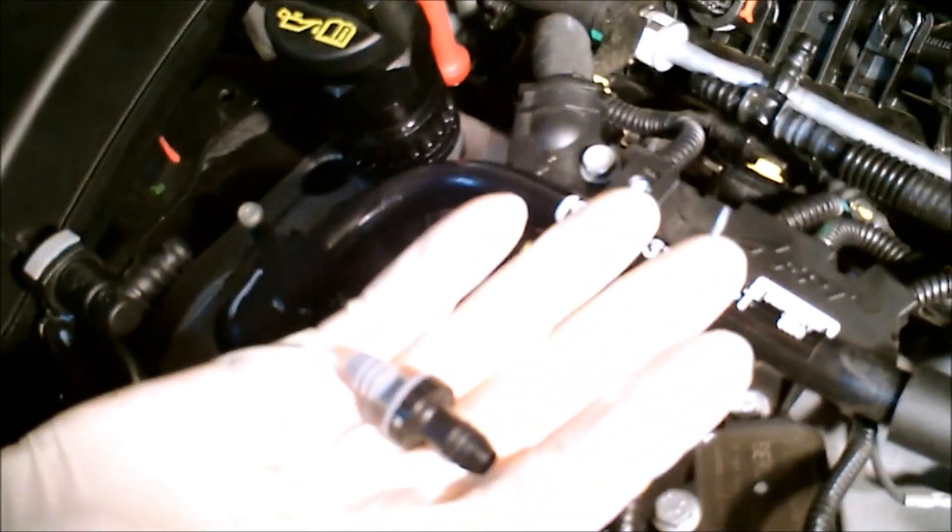Put that back on there. All the other hard lines you had, you want to discard all of them. Keep the check valve.